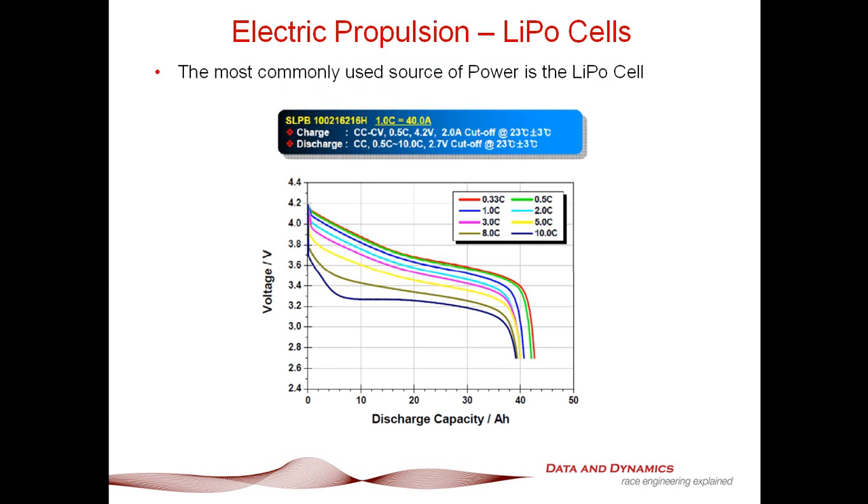In order to understand electric propulsion, there are two really critical elements you need to understand. The first critical element is your lithium polymer cells. The reason I say lithium polymer cells is that's pretty much the backbone. If you're serious about drawing any sort of performance, LiPos are the way to go.